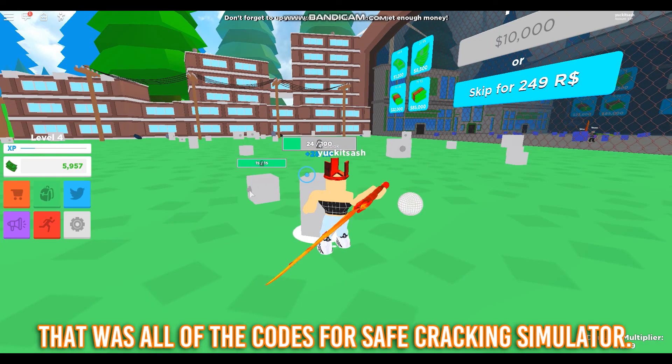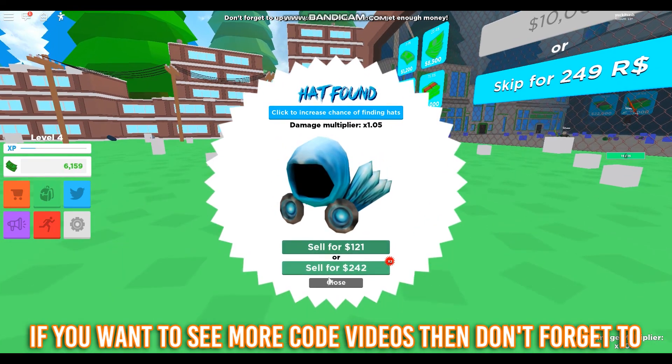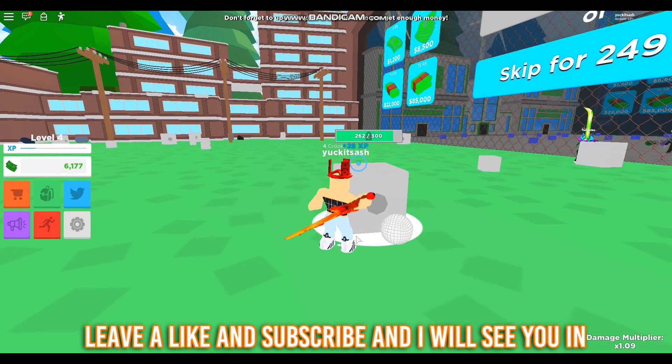That was all of the codes for Safe Cracking Simulator. If you want to see more code videos then don't forget to leave a like and subscribe, and I will see you in the next video.